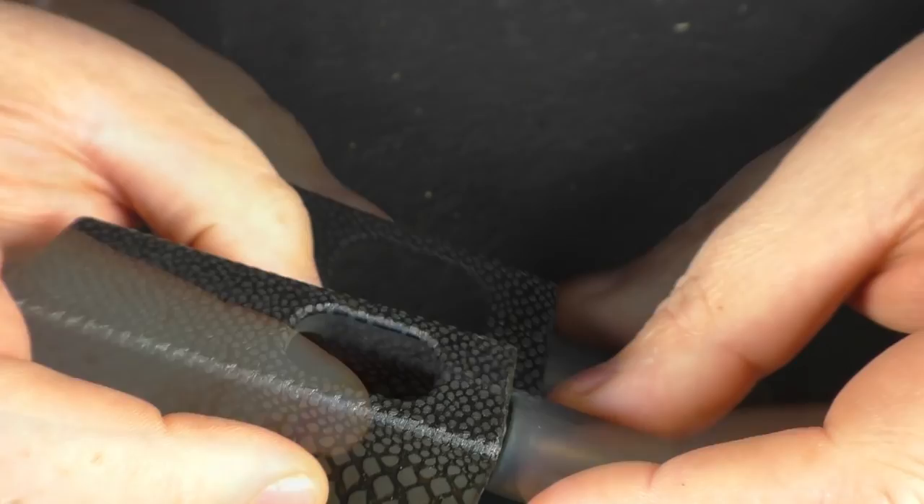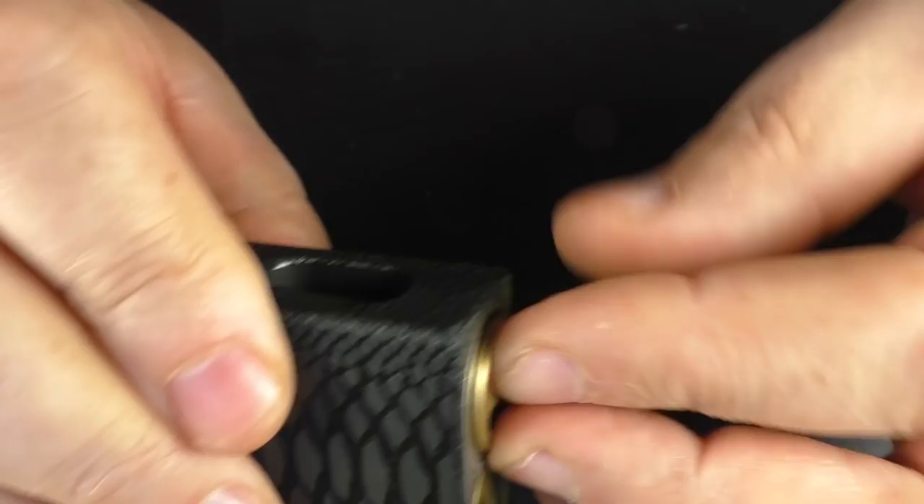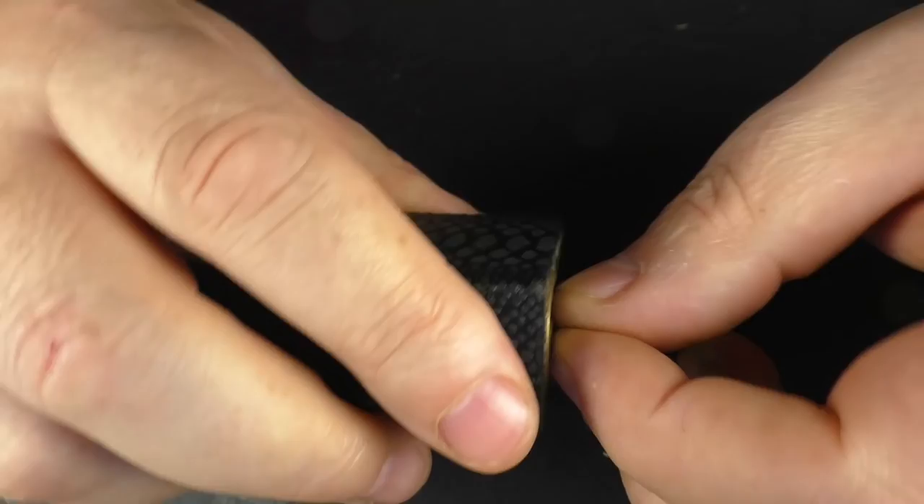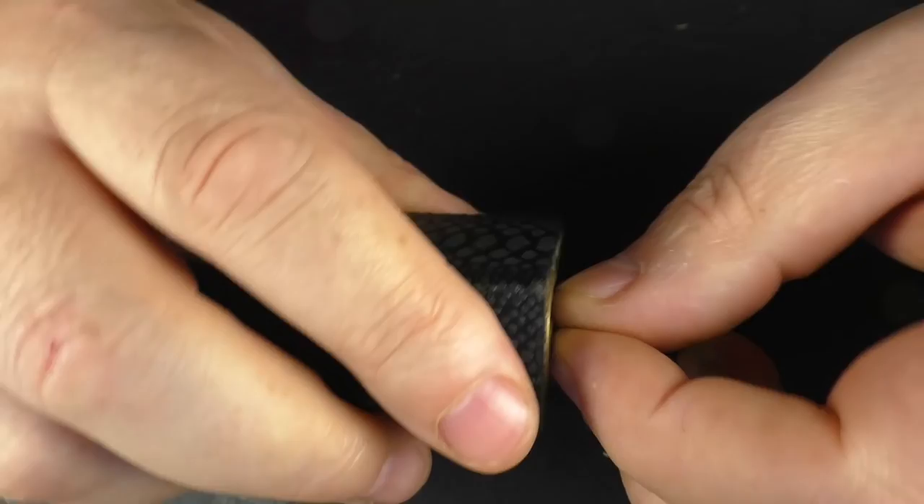So you pop your bottle in, it goes in like that, sits out, and then you just push that down and twist it back on. It's really clever. I do like the design — I think they've done a good job on that one. So obviously you can top fill if you want, but if you like filling the bottle then no issues at all.